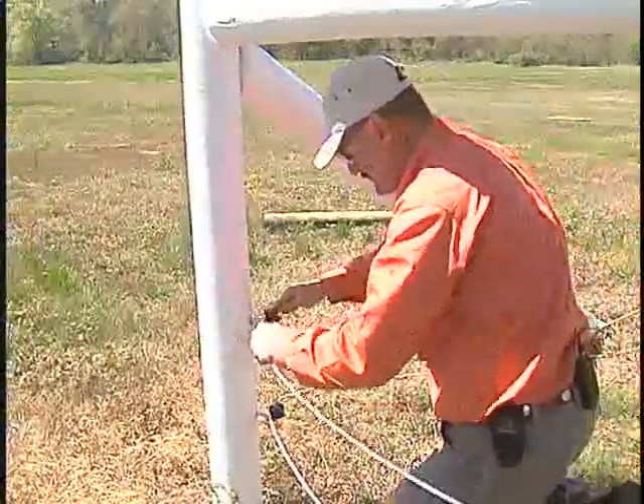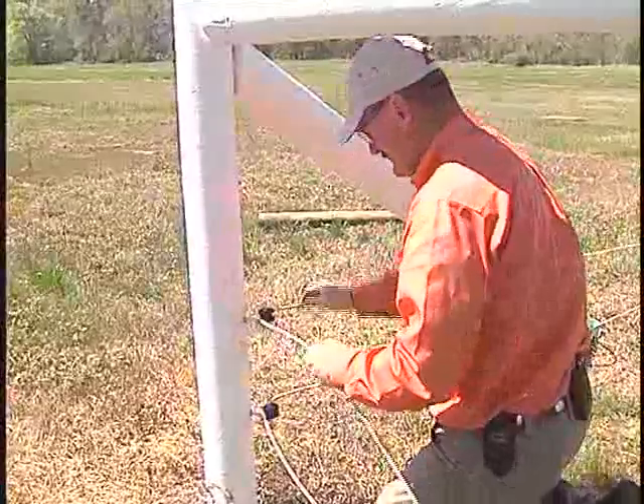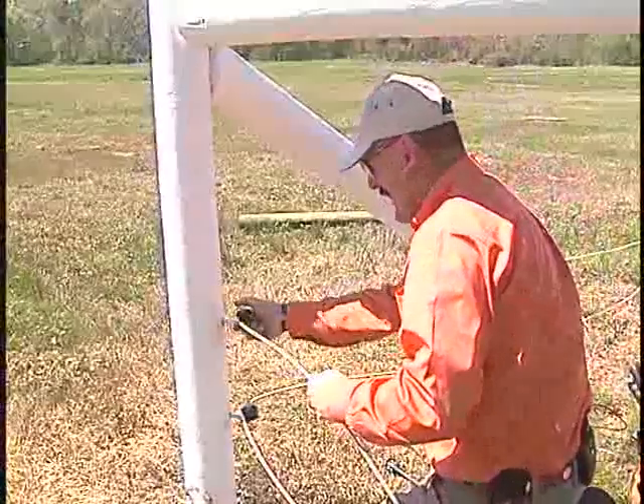Now your electrified strand — go right through there. It's helped anchor into this corner as well as insulating. That's how you would install a lag corner insulator.